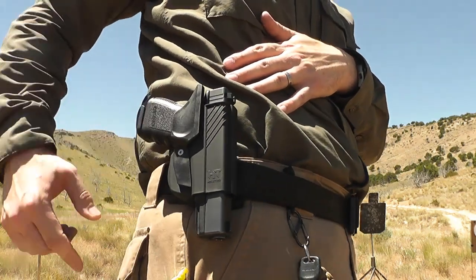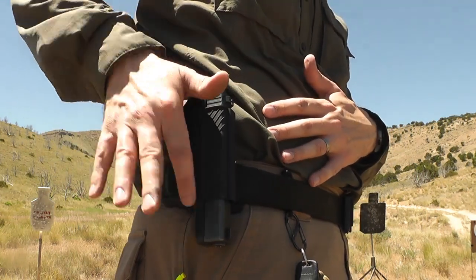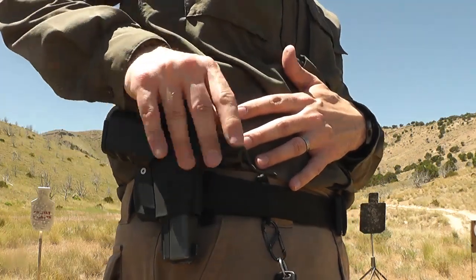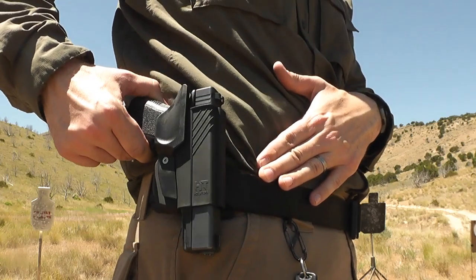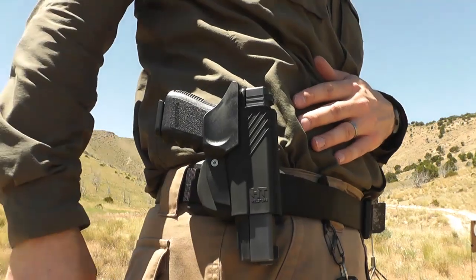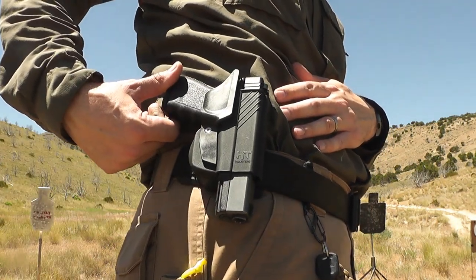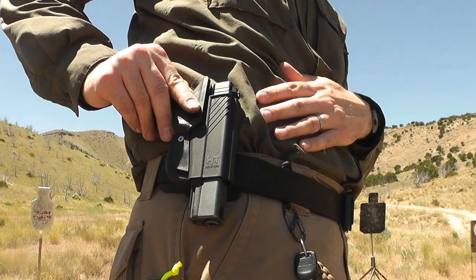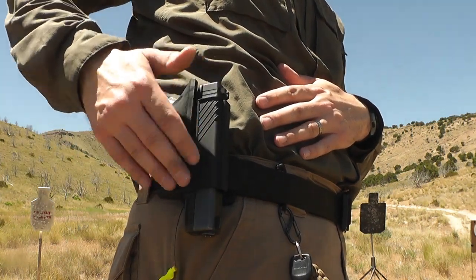Pretty cool little design. If you want a good retention holster that doesn't require any buttons or knobs to push, or a little flap to disengage — you want solid retention so your gun can't fall out, but you want to be able to defeat it in an instant — I think the HT holster is among the best, and you might want to look at picking one up. I'm going to do a little more shooting with this today with this Glock 23. I'm having a good time trying this holster out. I think it's a great purchase. Certainly there are other options, but I think this, like I said, is among the best.